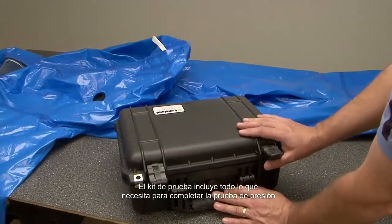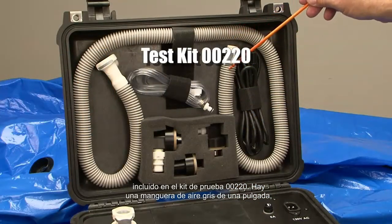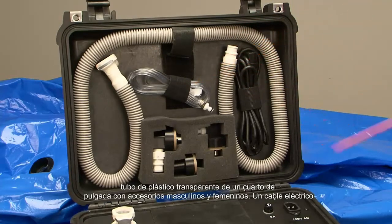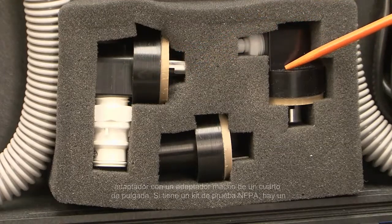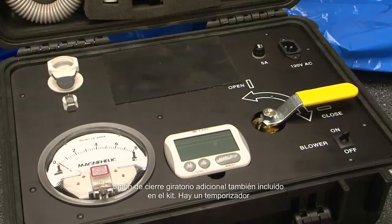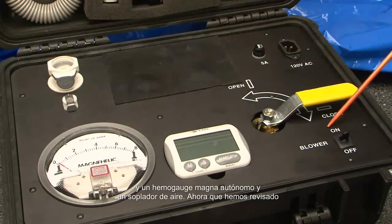The test kit includes everything you need to complete the pressure test. Included in the 00220 test kit is a one-inch gray air hose, quarter-inch clear plastic tubing with male and female fittings, an electrical power cord, one twist lock adapter with a one-inch male fitting, and one twist lock adapter with a quarter-inch male fitting. If you have an NFPA test kit there is an additional twist lock plug. Also included in the kit is a timer, a self-contained Magnehelic gauge, and an air blower.